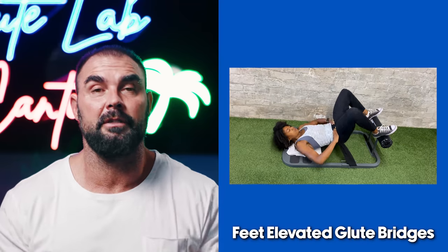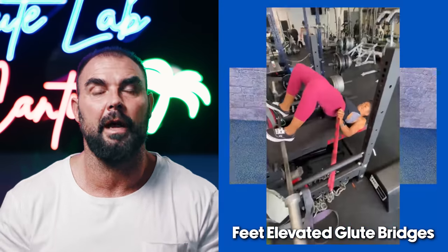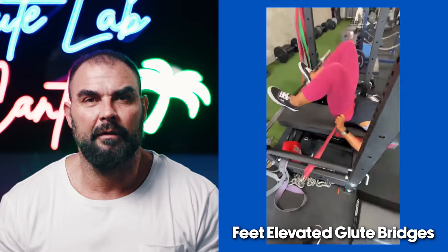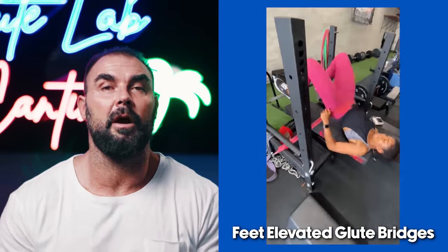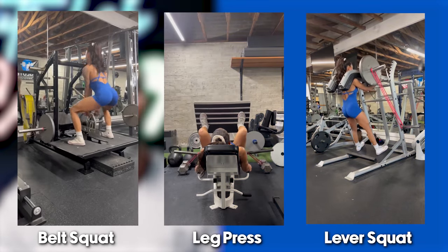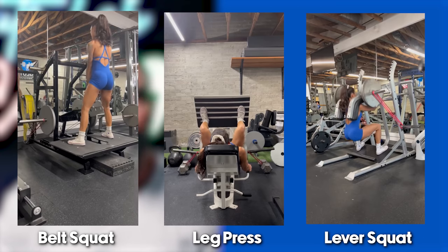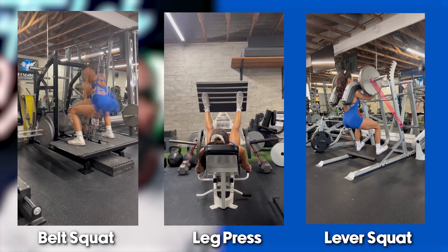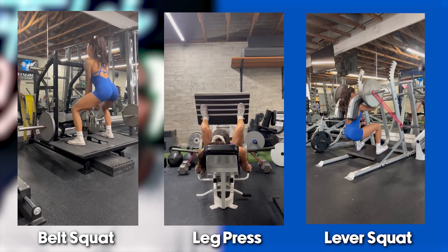We do feet elevated glute bridges with band resistance — you can do these on the Hip Thruster or the bench. They take the quads out of the movement so it's mostly hamstring and glute, and these are very well received. Three more quad machines we use bands with are the lever squat, leg press, and belt squat. It's nice that the Pit Shark has an option for band usage, including for straddle lifts with the seated row handle.